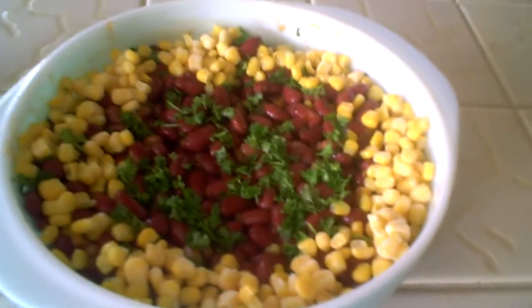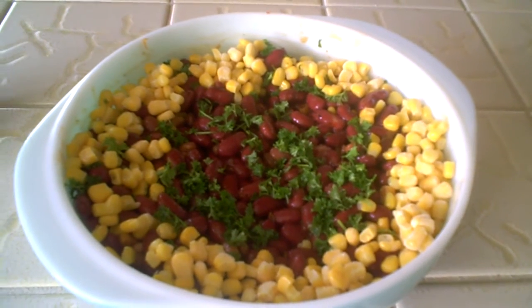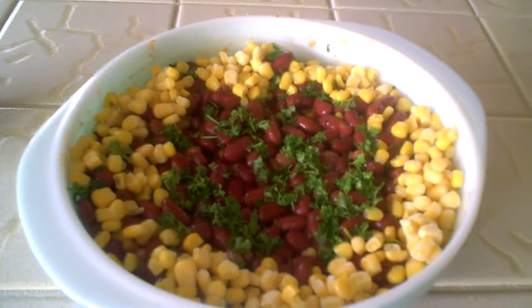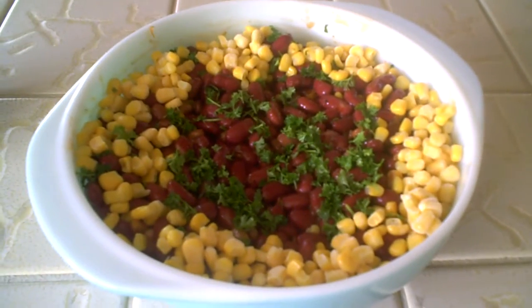Mix the two together, add frozen corn or some parsley, and this is what I came up with. Everything took less than 15 minutes. Doesn't that look beautiful? But don't tell anyone my secret.